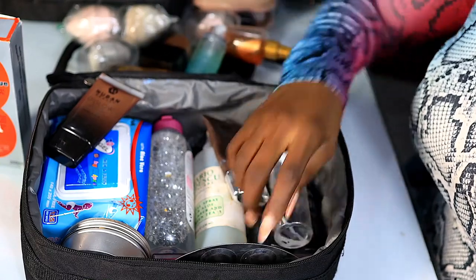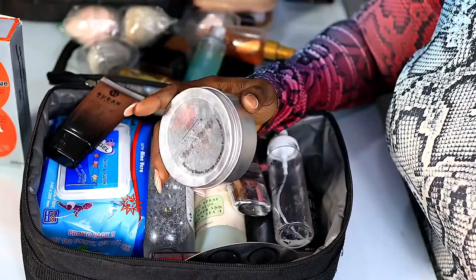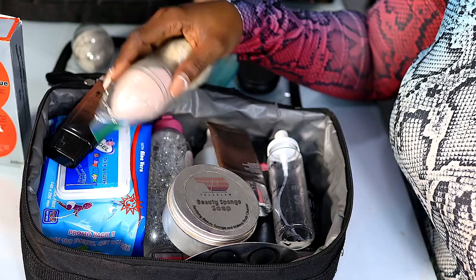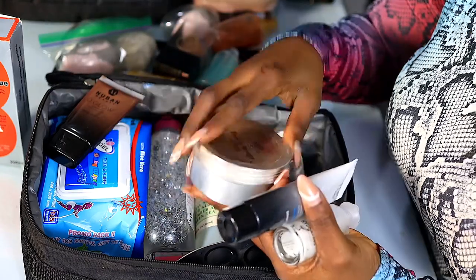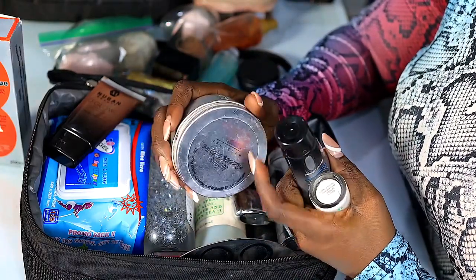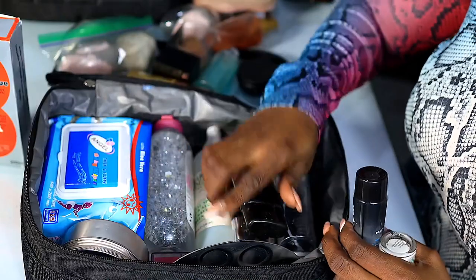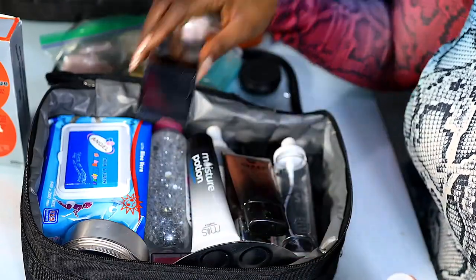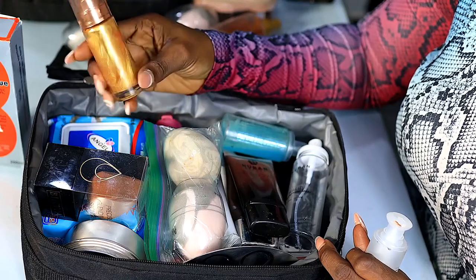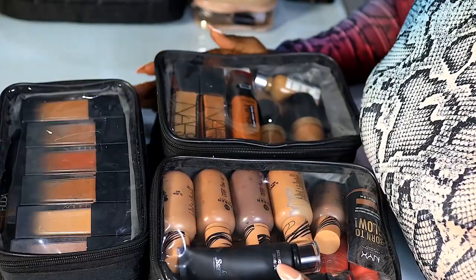I also have my mixing tray where I mix foundations, concealers, and all that good stuff. This soap is what I use to clean my beauty sponges and it's amazing — it cleans them thoroughly and doesn't leave soap residue inside. It's from Top Glam, not sponsored, but since I discovered it I haven't gone back. I should try it on brushes sometime. This product is from Coco by Chloe and it's really awesome.